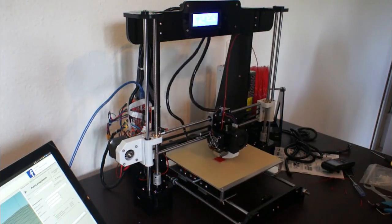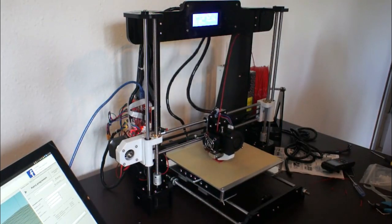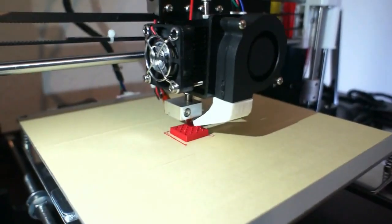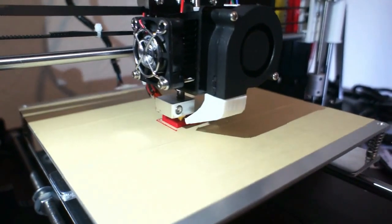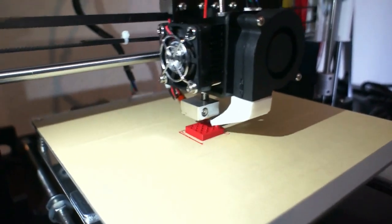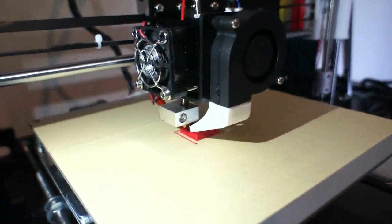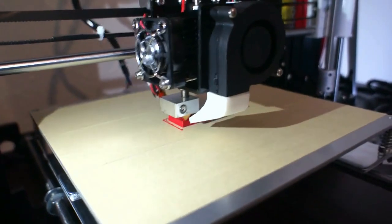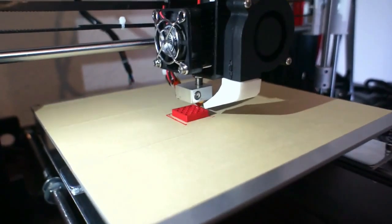Over three years ago we presented the cheapest 3D printer on our YouTube channel. At that time we didn't think that thanks to this DIY construction many of you would start your 3D printing adventure. We are talking about the Anet A8 3D printer — a budget construction that is the sum of many compromises in order to lower the price.